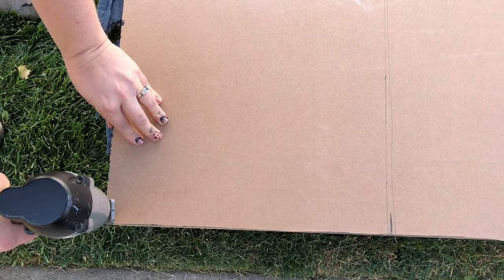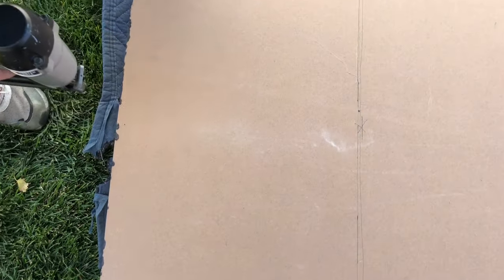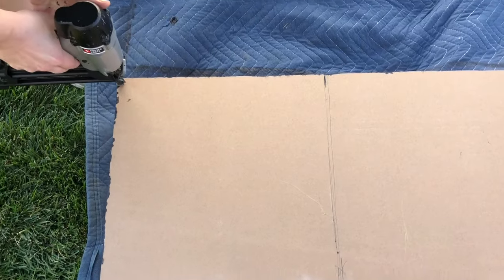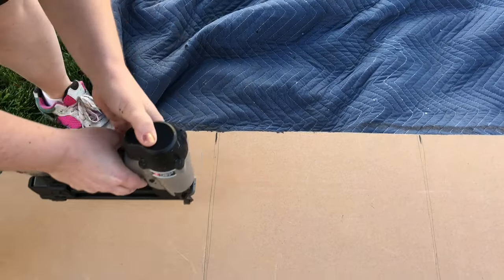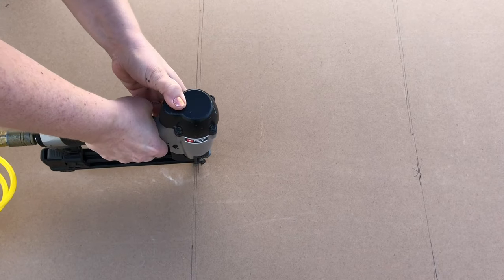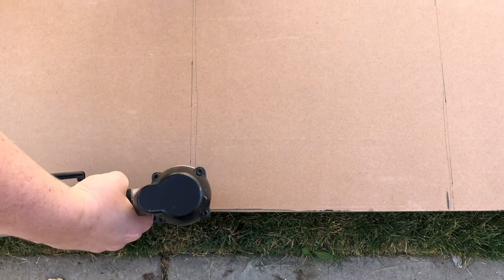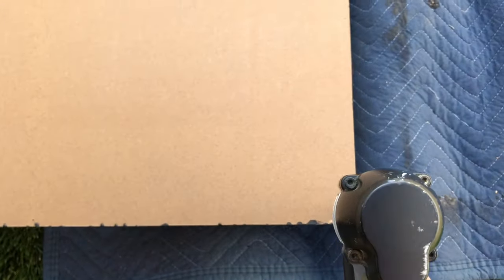The shelving unit and other molding pieces were painted before going to our client's home. The back beadboard piece was at her home when we got there, so we painted that up quickly, let it dry, and then secured the beadboard to the back of the shelves right into the shelves with our brad nailer.